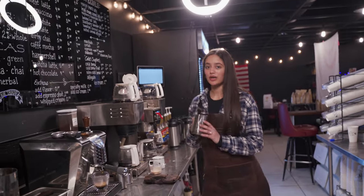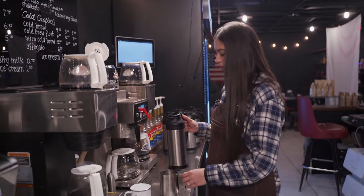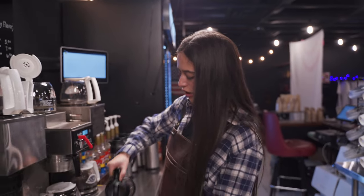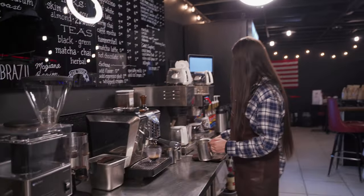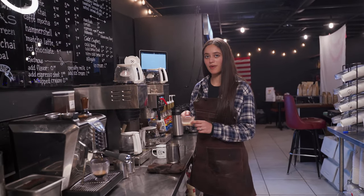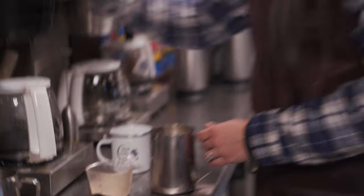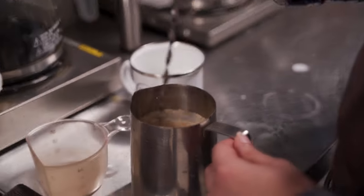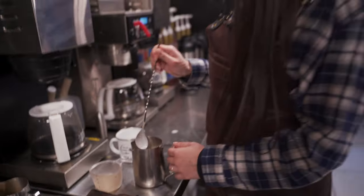We'll take our milk pitcher and fill her up with a bit of whole milk, or any milk of your choice, just a little bit below the bottom of the spout. Then take about 40 milliliters of the chai powder of your choice and place that into your milk. I like to give it a little shake to make sure it's nicely incorporated, and then we'll move on to the steam wand.